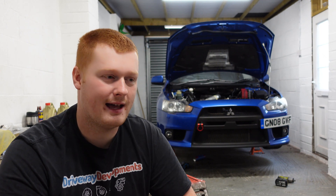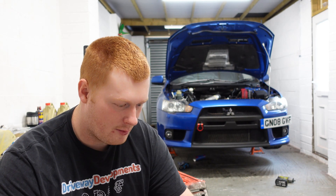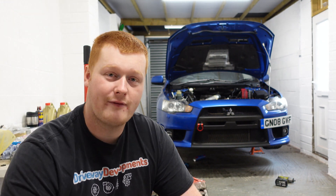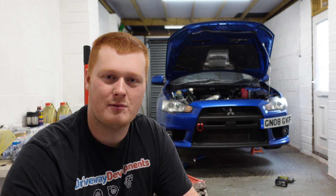Each conrod and piston assembly I weighed as they came out, and one and two were six grams heavier than three and four. It's not supposed to be like that — it is within factory spec — but if we're going to be pushing the revs, we want to get them as balanced as possible. I will be talking about why I've gone for a rod job as opposed to a full engine build in the next video, so stay tuned. Consider subscribing so you see that video, and be sure to like this video if you're interested in the build, as it will help the videos get promoted. Cheers guys, I'll see you in the next one.